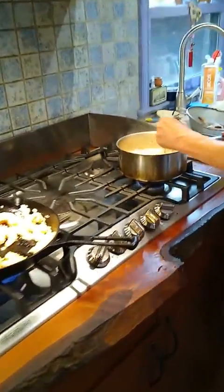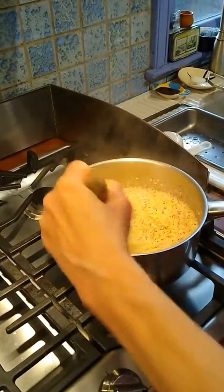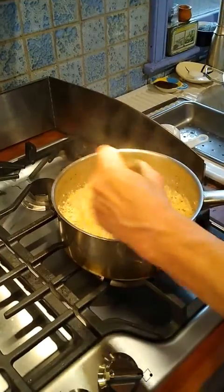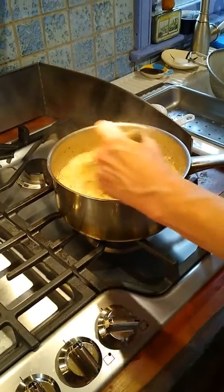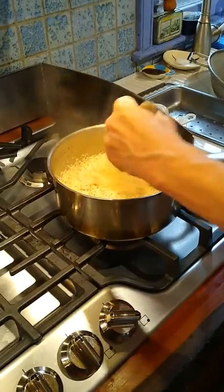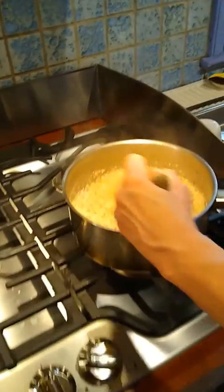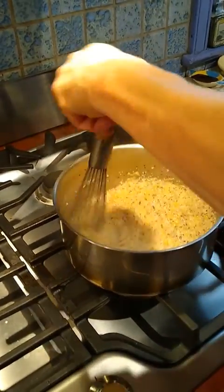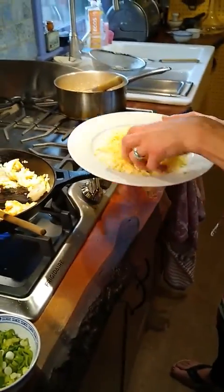This is getting really nice and thick now, as you can see — it's really looking good. Again, this is Jimmy Red from the Geechee Boys, so you can see these little specks of red. I can only imagine what the corn kernels look like — probably like that Indian corn, maybe, with some red kernels. Now that it's getting thicker, I'm going to add the cheese that I grated. This is a sharp cheddar cheese.